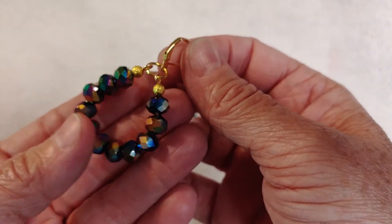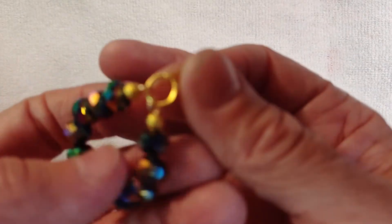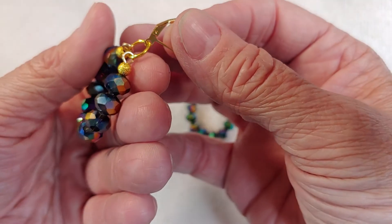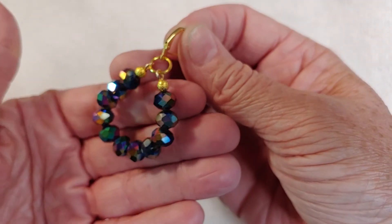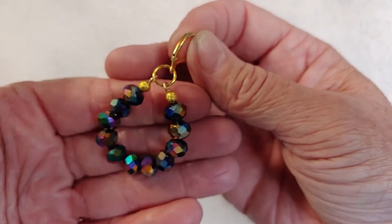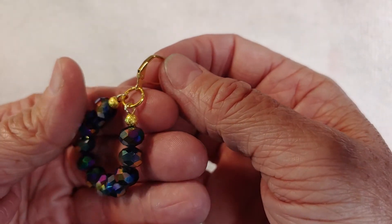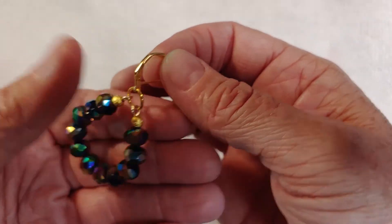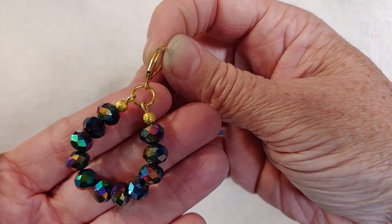You just feed the beads on — well, you start out making a loop like you see here. The very end just has this little loop. Just make the little loop, feed your beads on, and then do the loop at the other end. You want to face them so that you can put the jump ring through each of the loops, and then you just attach the ear wire onto the jump ring.